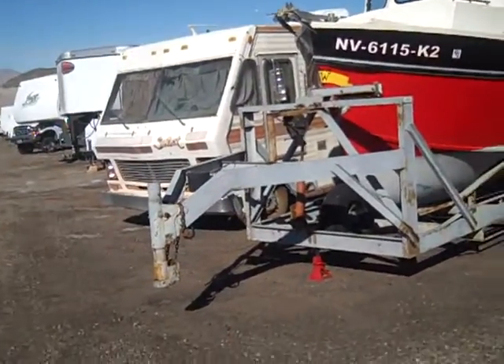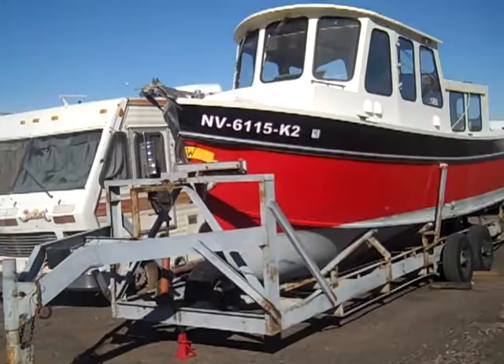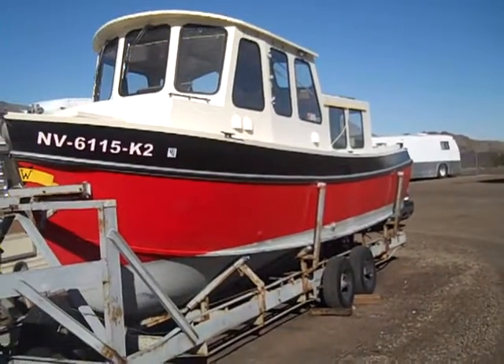I wanted to give you another video on the boat. This was shot December 8, 2013.